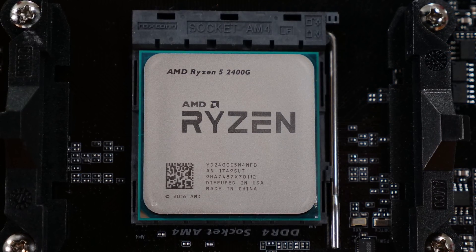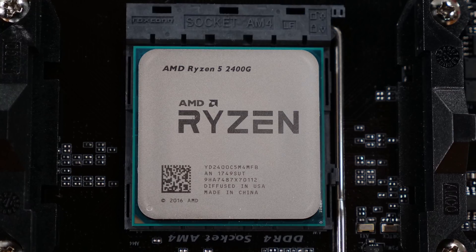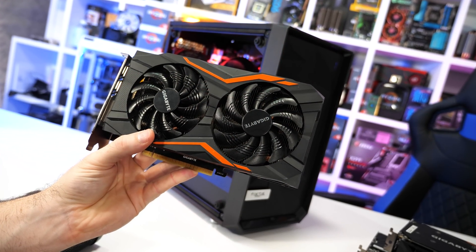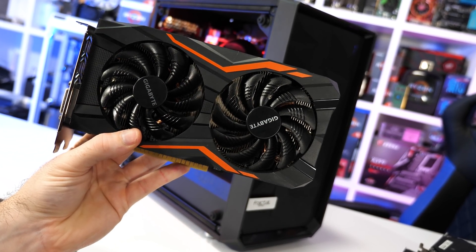When AMD released the first Zen-based APUs back in February last year, it really was an exciting time for those products to hit shelves — at the time graphics card pricing was just crazy, heavily inflated due to cryptocurrency mining. Even if you were prepared to spend three to four times more than you should have on a graphics card, the shelves were completely empty, so buying one was near on impossible. The 2400G and 2200G gave desperate budget gamers an alternative — these APUs let you play games now, albeit with low quality visuals, but they gave you the ability to play now and then upgrade to a discrete graphics card later once pricing settled down. Today though, we have no such issue — the secondhand graphics card market is thriving and you can buy a brand new Radeon RX 570 for as little as $130 US, enabling a vastly superior gaming experience.